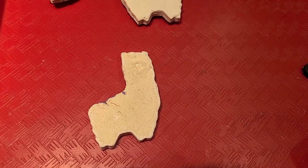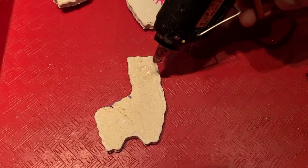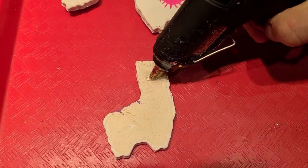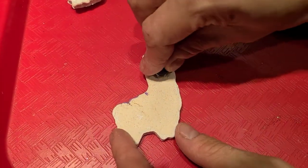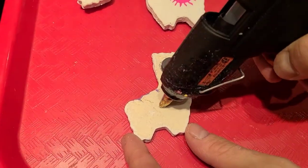Once the gloss is dry, glue two magnets onto the back of the llama with the glue gun. Have an adult help you.